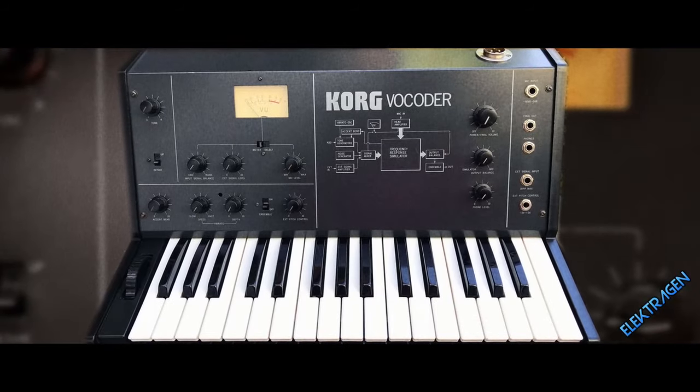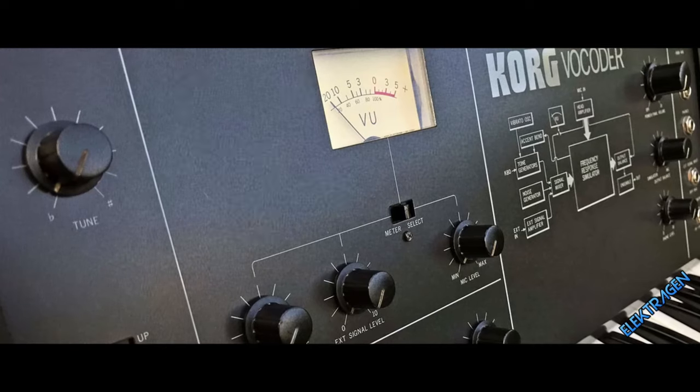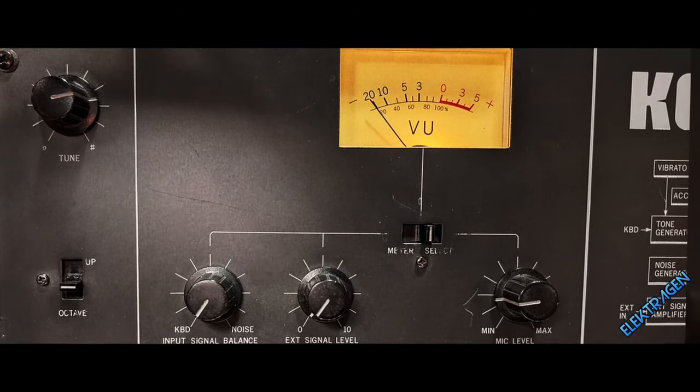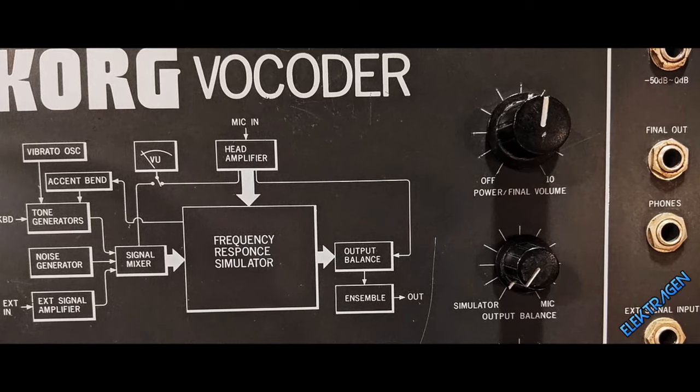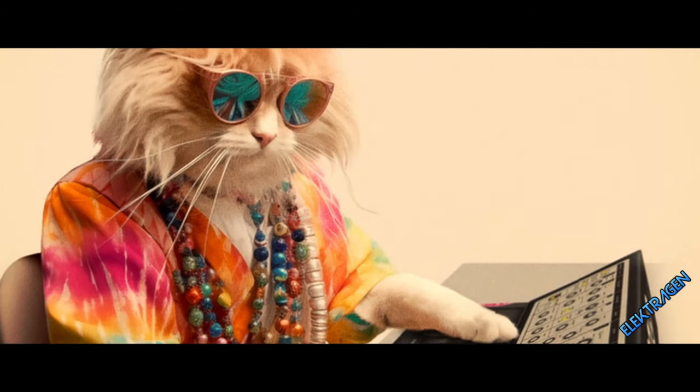Number 10: Korg VC-10. She's totally tubular. The Korg VC-10 is a pretty basic vocoder with a smooth and warm tone. It's not an intelligible vocoder, but that can be a good thing — like the Moog, its charm comes from its characteristic tone. It sits great in a mix and looks damn right sexy.